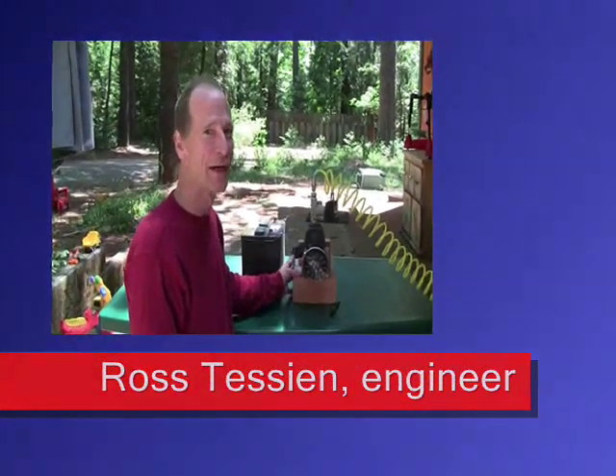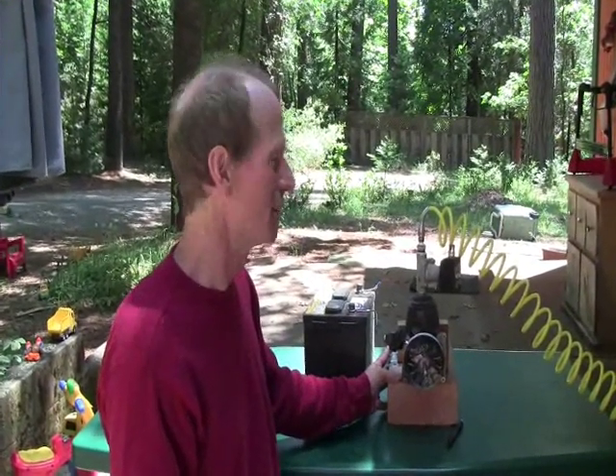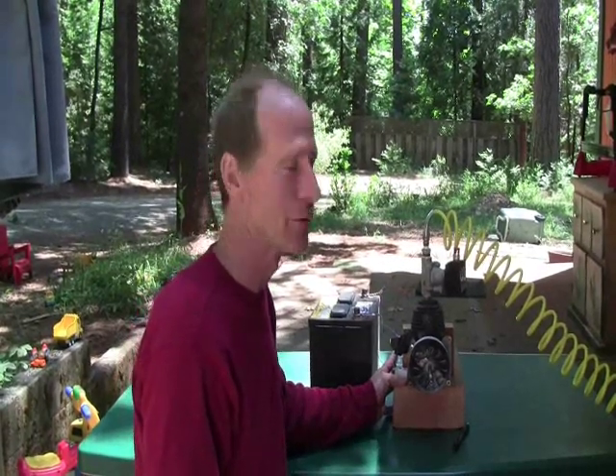Hi, this is Ross again at Woodfire Power. Today we're going to be talking about how you can make your own steam engine using an old weed eater that you can get for free down at a local store.